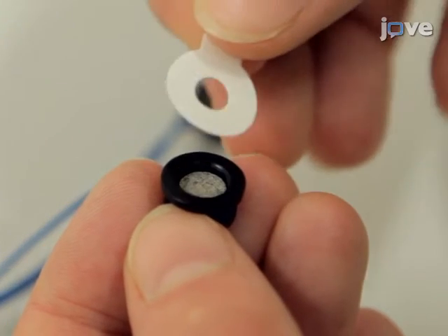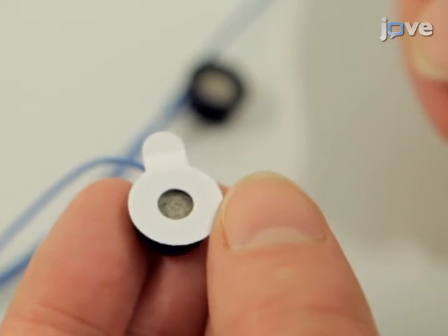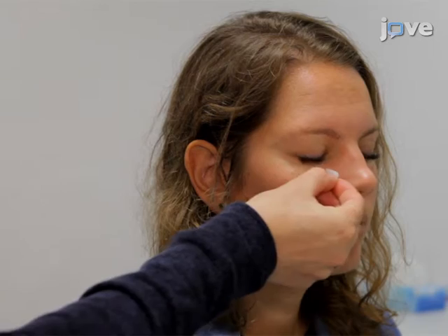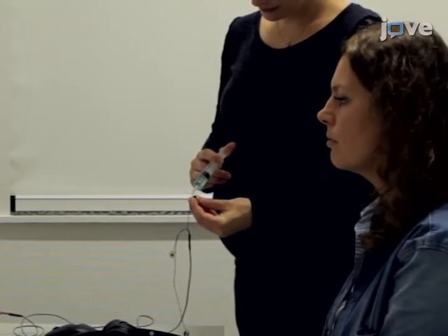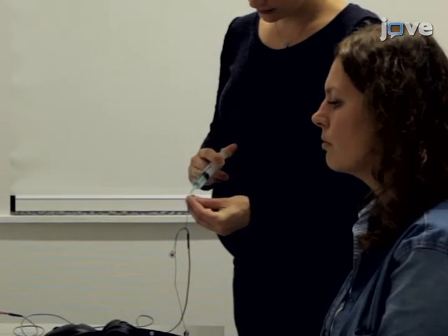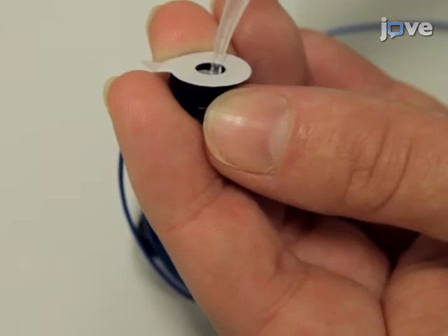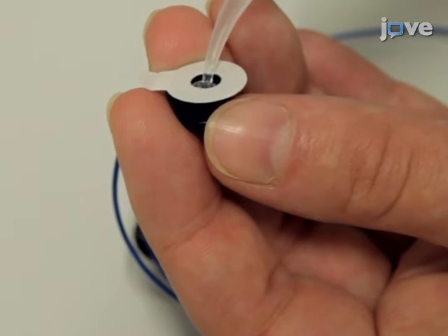To begin, attach the double-sided adhesive collars to the EMG electrodes. Use an alcohol swab to clean the participant's skin below one eye and on the forehead. Instruct the participant to keep their eyes closed to avoid potential irritation. Next, fill the center of the EMG electrodes with highly conductive electrolyte gel using a syringe.